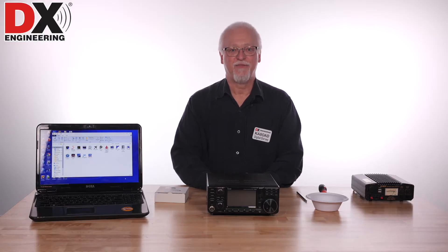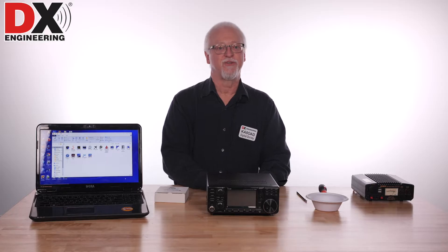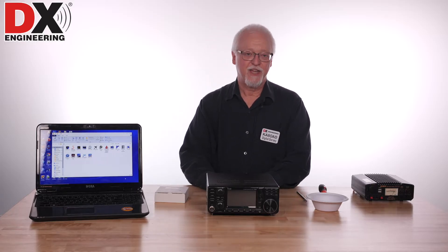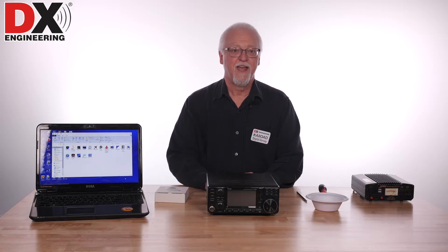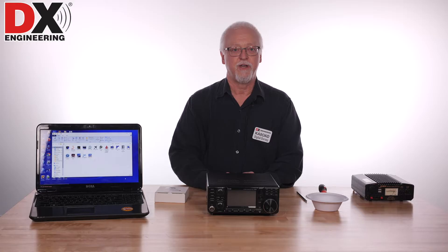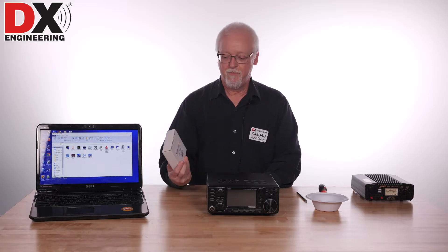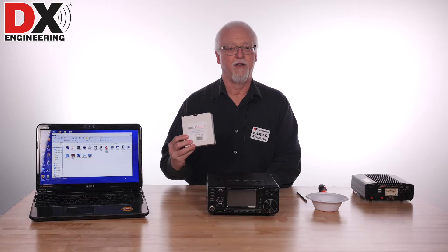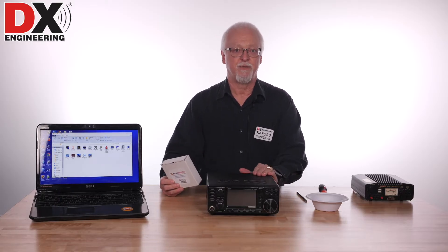Hello again, it's Thursday afternoon here at DX Engineering and that means it's time for another Digital Dorsey. My name is Ken Dorsey, my call sign is Kilo Alpha 8, Oscar Alpha Delta. Last week's show I demonstrated how you can use a new device that DX Engineering is selling, a little board made by a company called Radio Analog, to actually add a pan adapter to your IC7300.